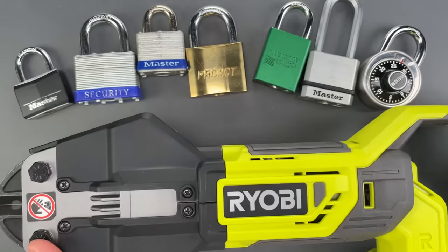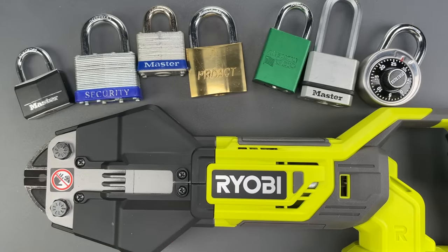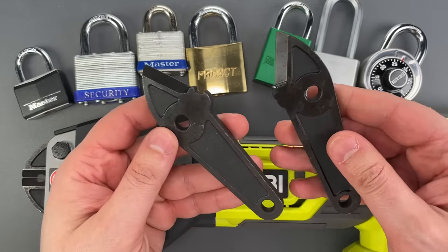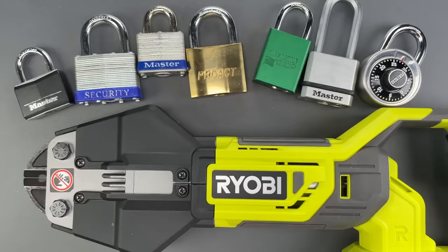The packaging says it's effective against hard materials up to a quarter inch thick, so I put together a selection of padlocks to test it on. I do fully expect to destroy the blade, so I picked up a spare set to swap out later. So without further delay, let's have some fun.